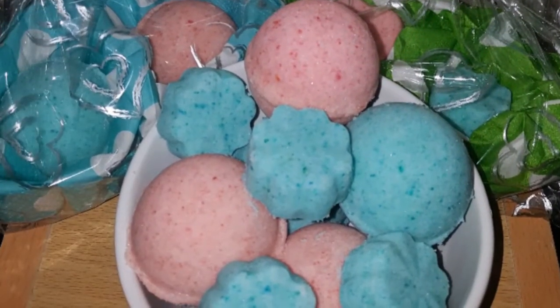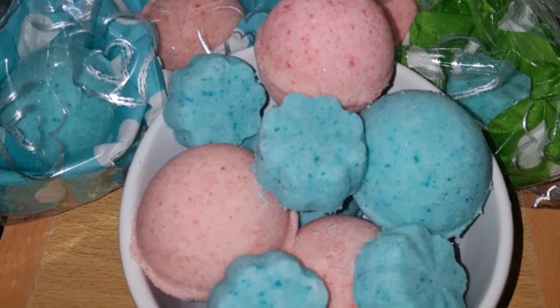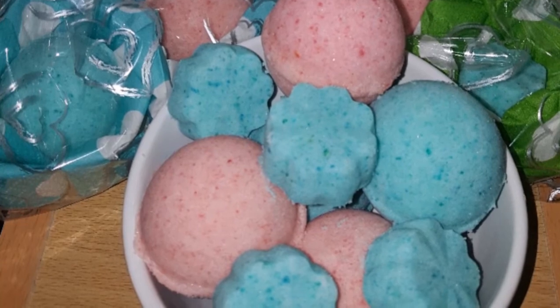So there you have it — easy, quick bath bombs every time. I'll have a link in my description below for the ingredients I used. Otherwise, have fun! Bubble bubble!